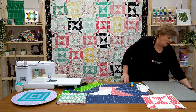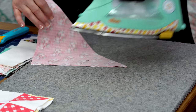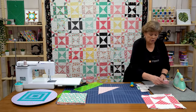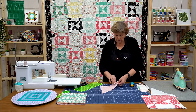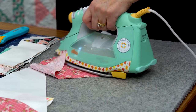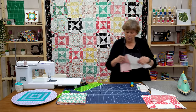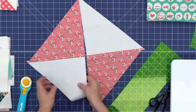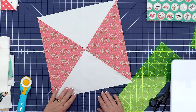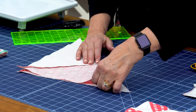So then we're going to press it. Grab my iron up here. We're going to set our seam and then we're going to roll it back so the seam stays on the dark side. You want to make sure that you do this to both sides so that that seam stays hidden. The other thing it will do is it will make our seams nest when we put them together because they're going to go together like this. And it's going to form a giant hourglass. See how that's going to go together?